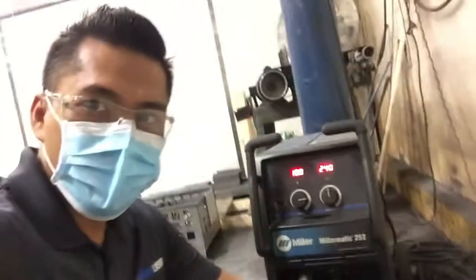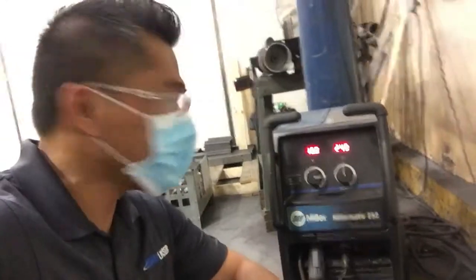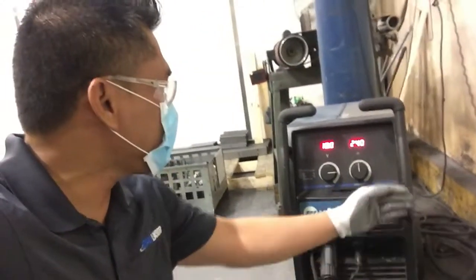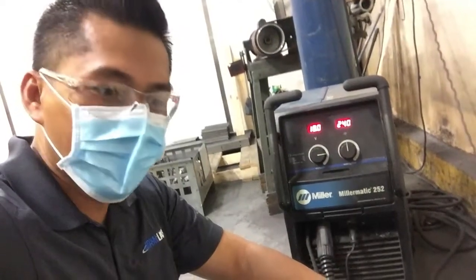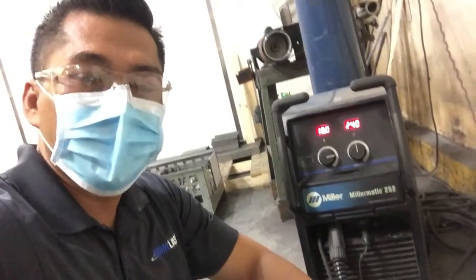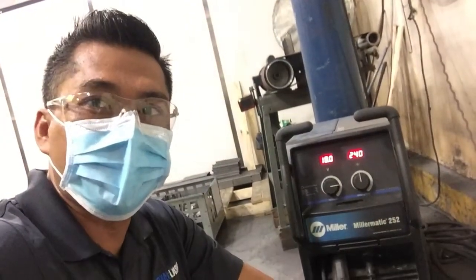Okay guys, so we will try the other machine — the MIG machine that we are using for other parts. This is the other machine that we are using in our welding. This is a MIG machine. This one has a wire that welds the two parts, unlike the TIG machine where we are using tungsten.